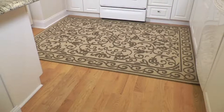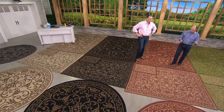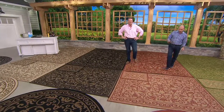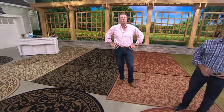It's reversible — two different looks. And it's yours for $49 for the 5x7 or four payments of $12.25. The 7x10 is $99 or $24.75 a month. And then we have an 84-inch round, yours for just $86 or $21.50.